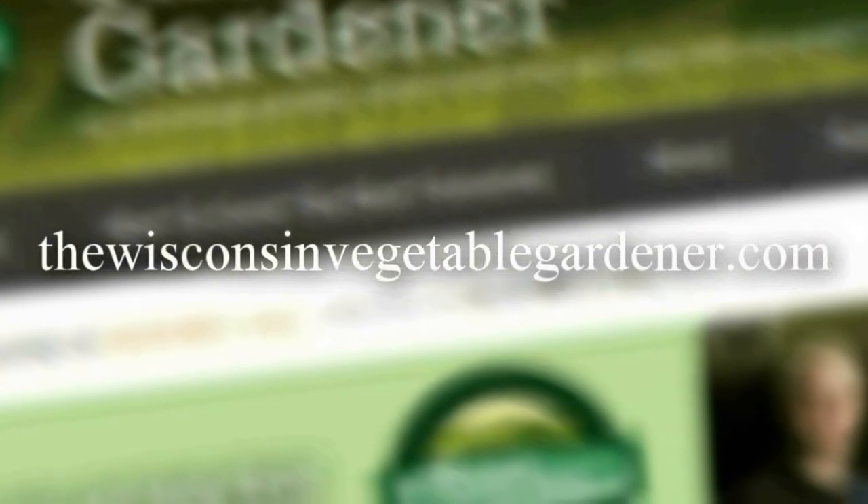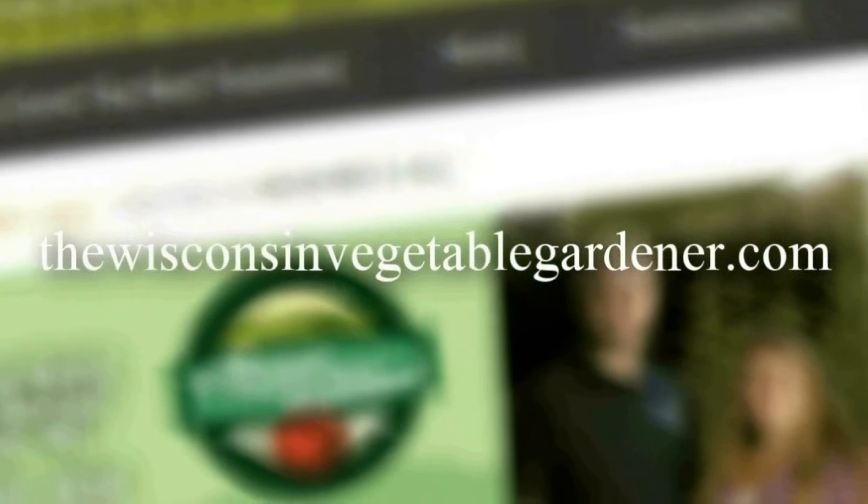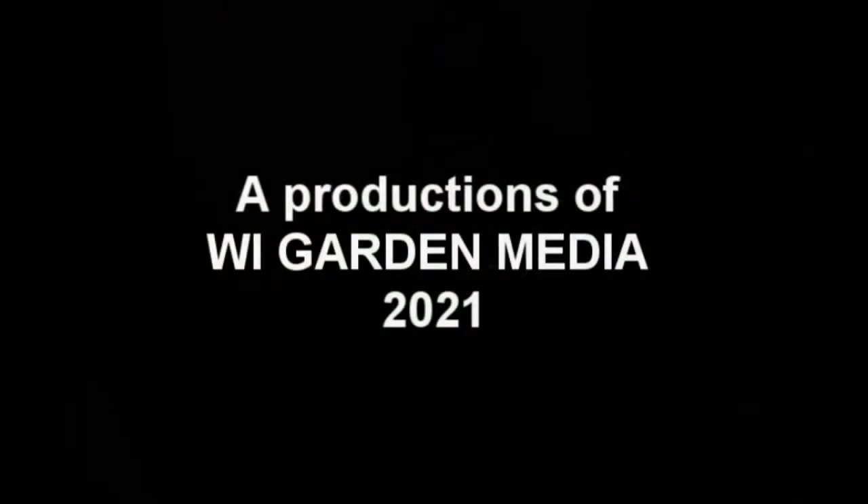Thanks for checking out this segment of the Gardening with Joey and Holly Radio Show. You can search the channel for full in-studio videos of the entire show, or find it on your favorite podcast platform by searching 'The Wisconsin Vegetable Gardener Radio Show' or 'Gardening with Joey and Holly Radio Show.' Check out all past seasons at wisconsinvegetablegardener.com under the radio tab. We hope you've learned and enjoyed the show — we'll see you next time.